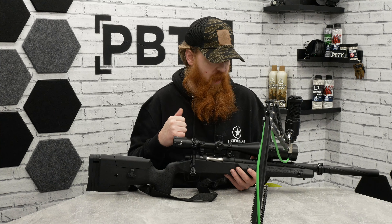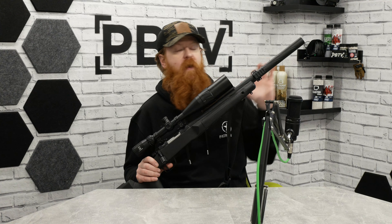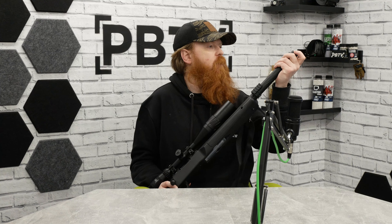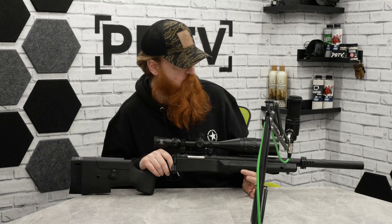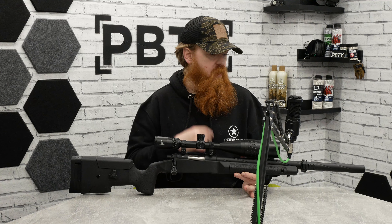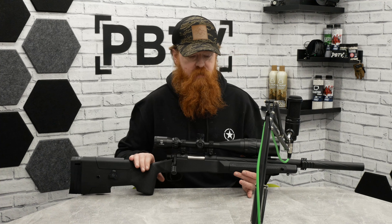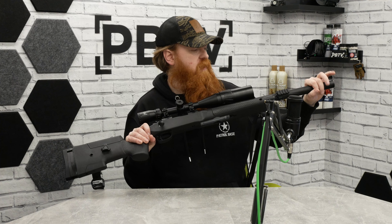As always with these videos we start at the tip and work our way back. On the front we have a very similar barrel to the standard SSG10 because the upper is the same — it's the lower that's slightly different. We do have a screw cap on the top that can come out and be replaced with an adapter to add a 14mm counterclockwise thread, but it doesn't come with any inherent thread. It does have the fluted parts on the front with engravings adding a bit of texture.